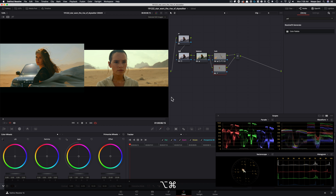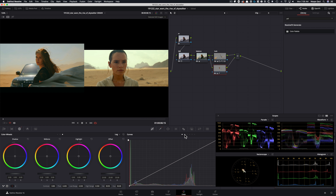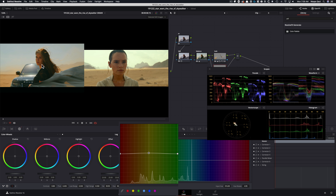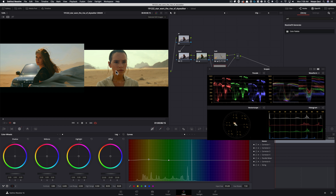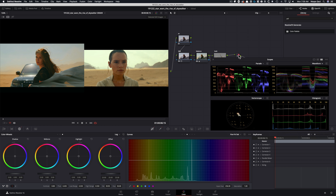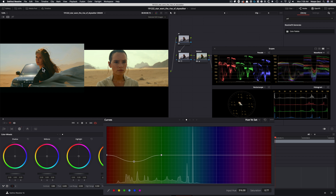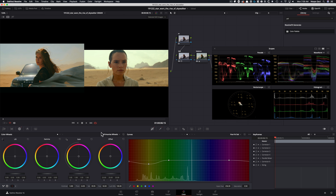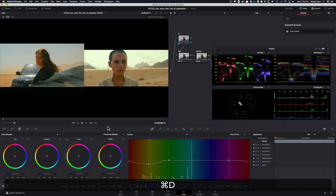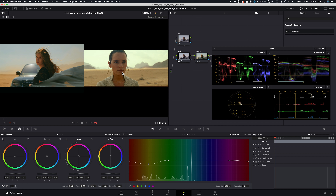Now I want to start getting into this world. First things first, let's pull some saturation out. Then I'm going to go under my hue versus hue, pick my yellow and take it into this world. I'm going to take my red and do the same thing, but not too much. Then go under hue versus saturation and pull it down — just take the sting out from the yellow and from the red. Then go into my primaries, lift my gamma a little bit, give her a little more love. Looking really good, even the lips.